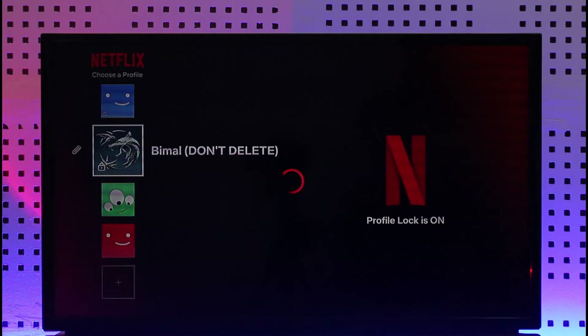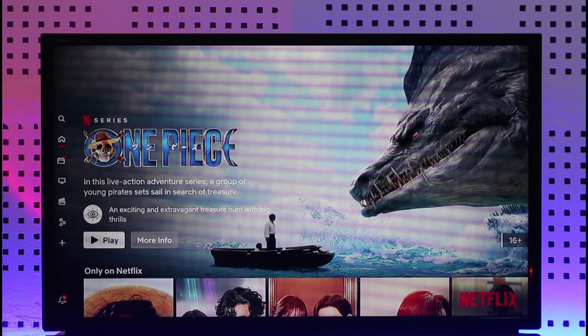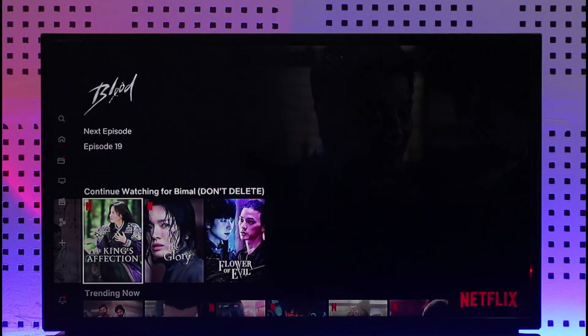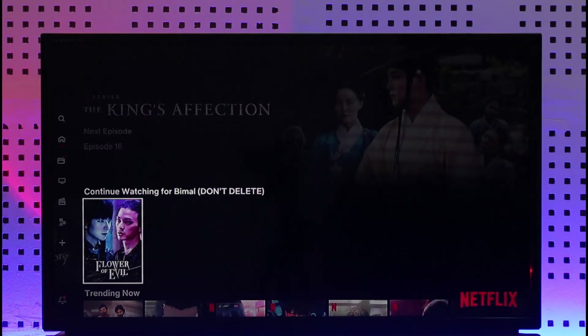you will be able to see a list of all those details and accounts. Let me wait until this is complete. Over here you should be able to find a list, and if you keep scrolling down you should be able to find the Continue Watching section.